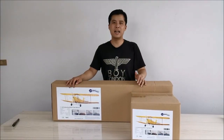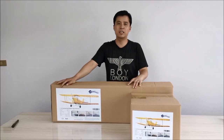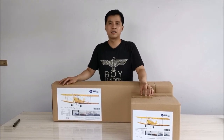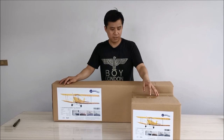Hello everyone, today I'd like to introduce the Holt model from Medu Plans, a quarter-scale DH-82. It's actually 1:3.8 scale, with a 2360mm wingspan.